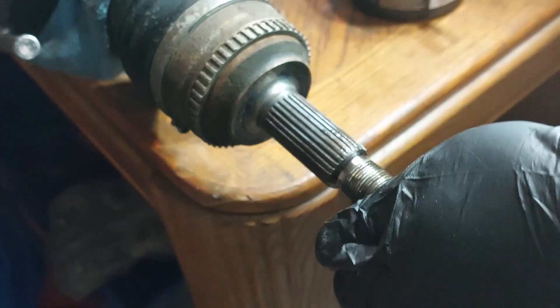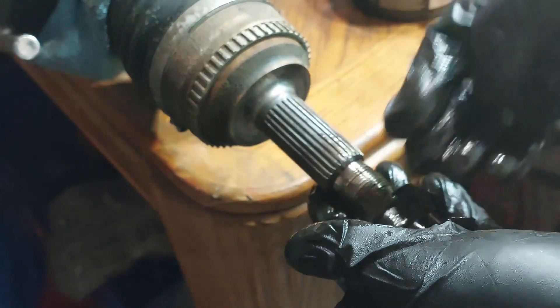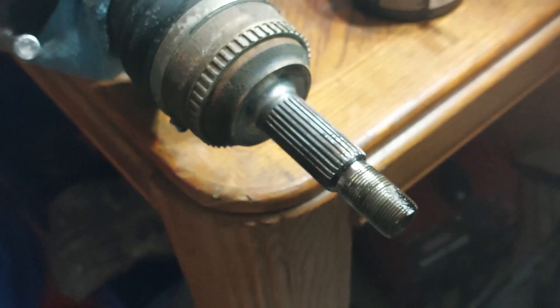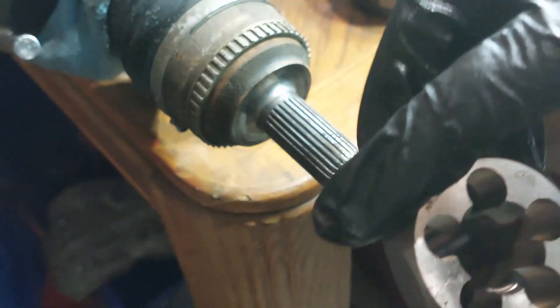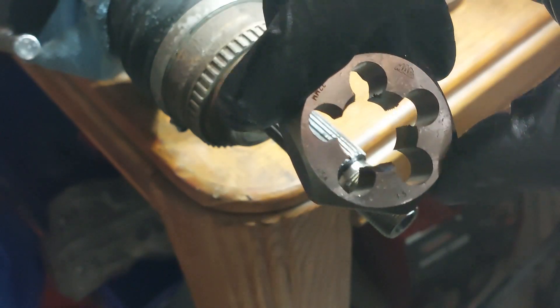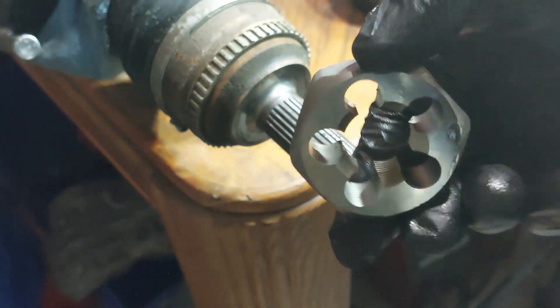In a majority of cases, the thread chaser is going to help — probably about eight out of ten times. Worst case, maybe one or two out of ten times, you'll probably have to use the die tool to cut down into the threads and re-thread them.